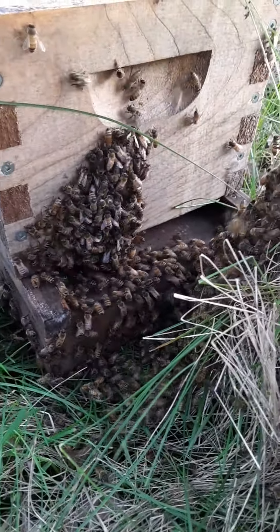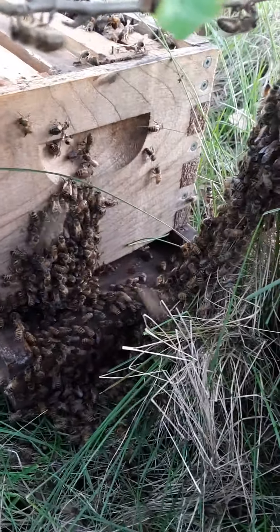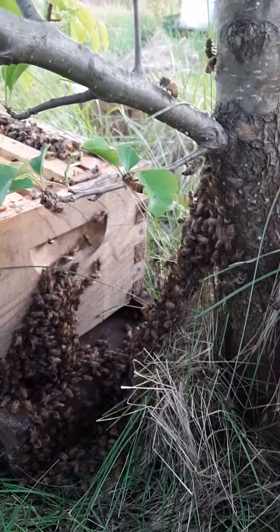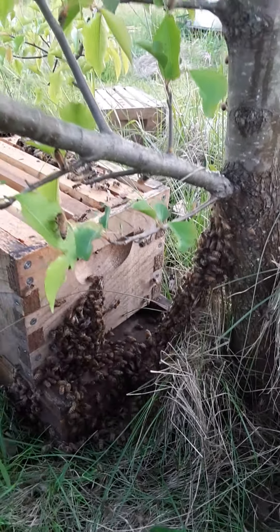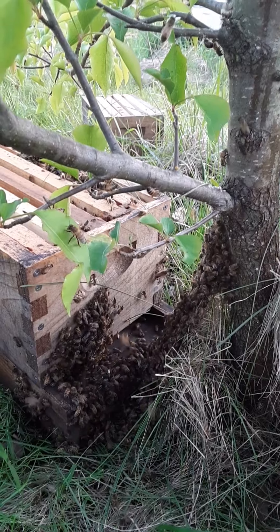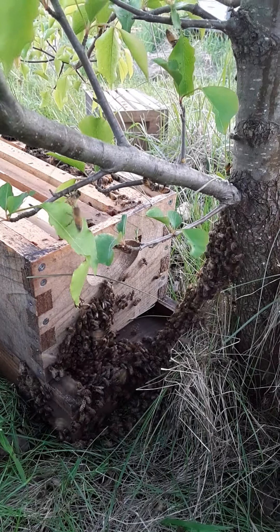Now they're fanning at the entrance and all going in pretty rapidly. So I'm actually going to leave this hive where they are, scooting back maybe a hair, and let them do their thing.